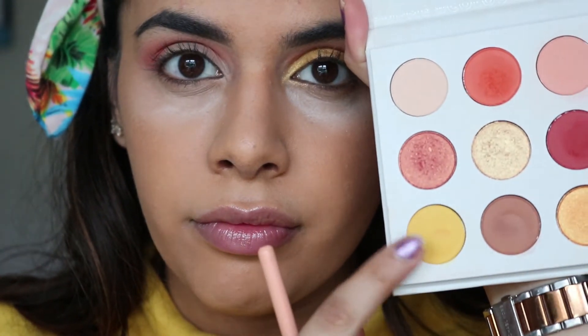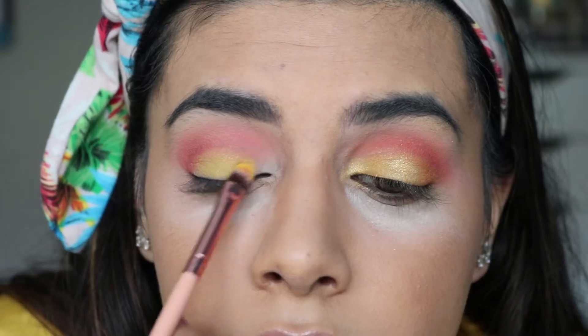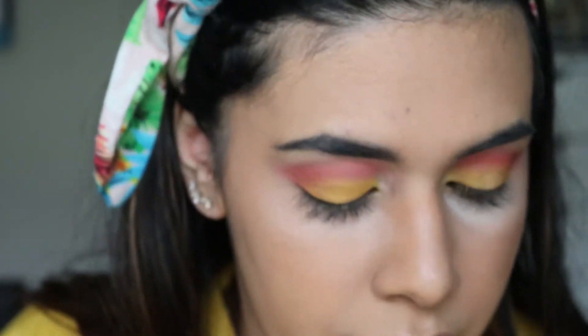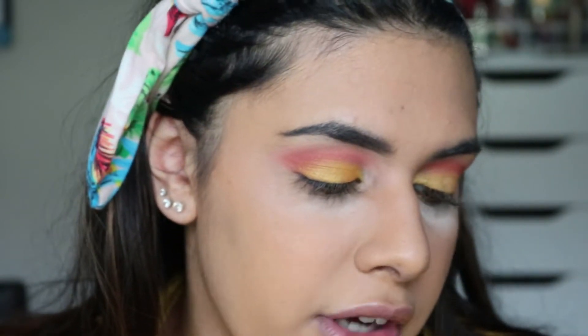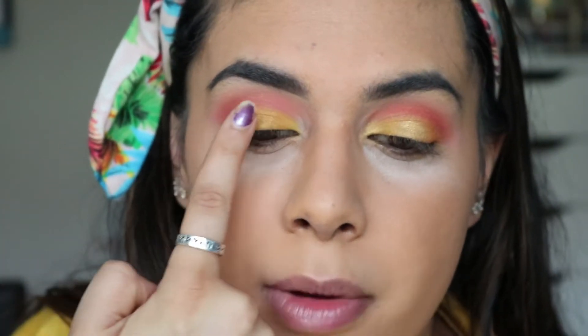Moving on to the lid, I'm taking the bright matte yellow from the palette and using a flat shader brush to apply it all over the lid. Then I'm taking the yellowy gold from the palette and using my finger to apply it on top of the matte yellow. For a pop of shimmer, I take another gold from the palette with some setting spray on the brush to make it really intense, and pop it right in the center of the lid.